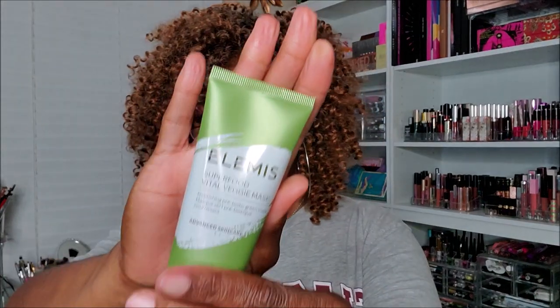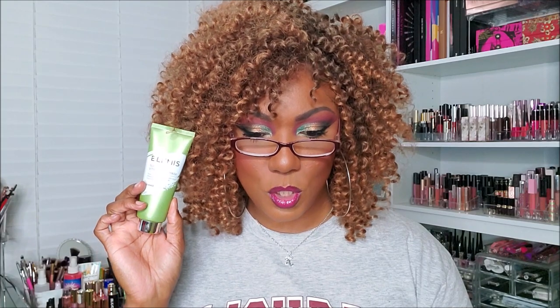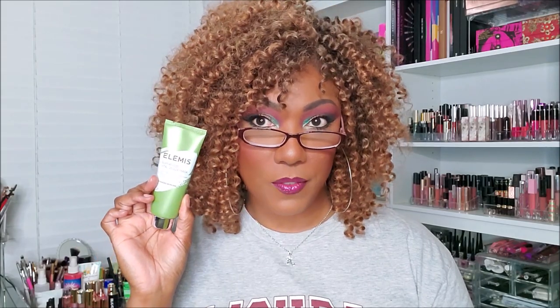So let's jump in with the first item. It is the Elemis Superfood Vital Veggie Mask — a cute little green tube. It says: "Get a shot of green goodness with this treatment mask that nourishes, smooths, and brightens for softer, smoother, more radiant skin." Retails for $35. Pretty pricey face mask, but it sounds like it will make your skin nice and smooth and bright.